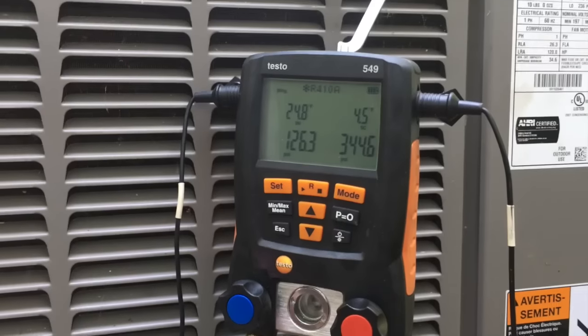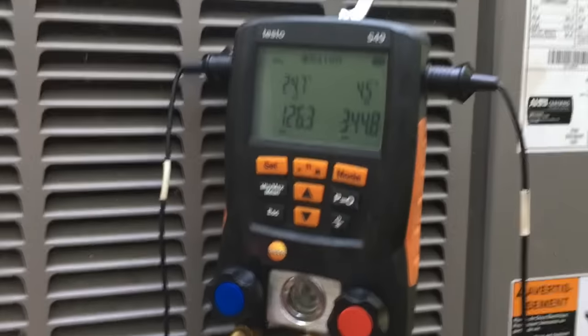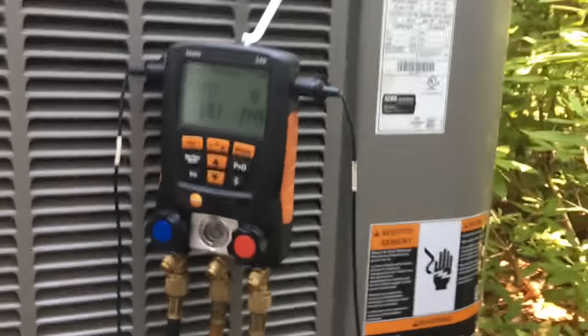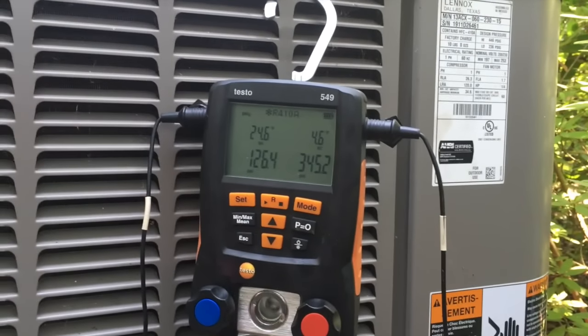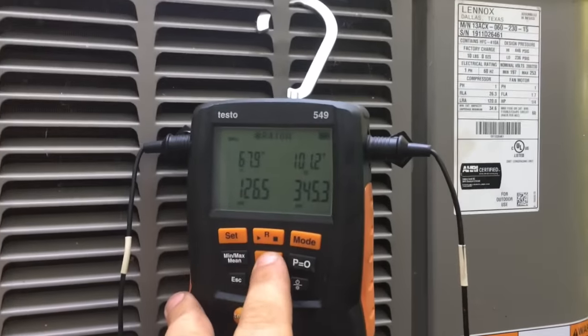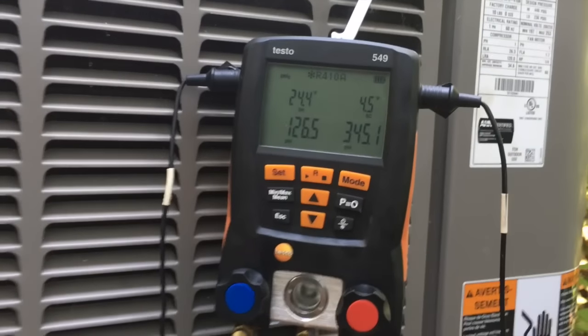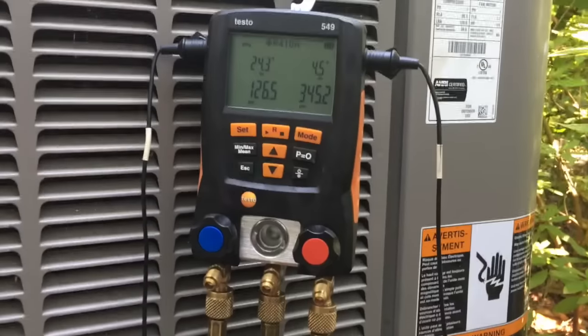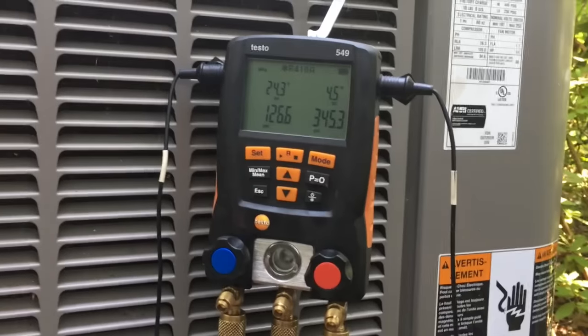The unit is back running — that looks much better than what we had yesterday. It's working much better with the piston. Yesterday our suction pressure was like 60 and it was all frozen with the valve, so we look a lot better now. That'll do it for this one — short video, nothing special, but I hope you enjoyed it. Thanks for watching, and we'll see you in the next one.